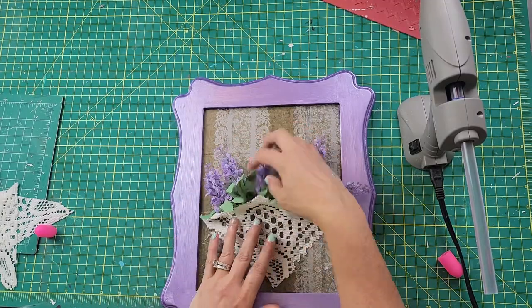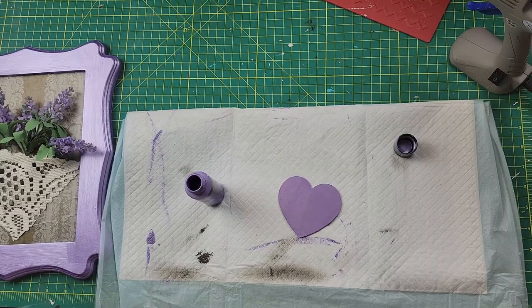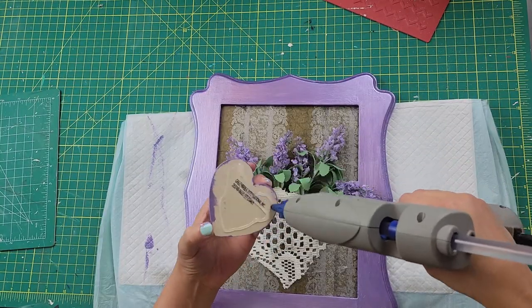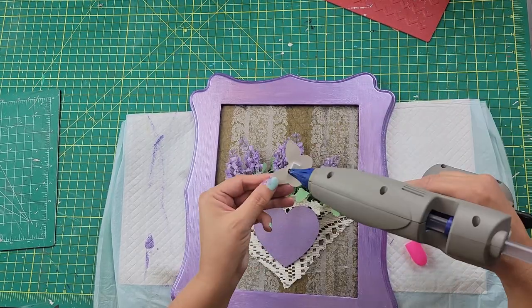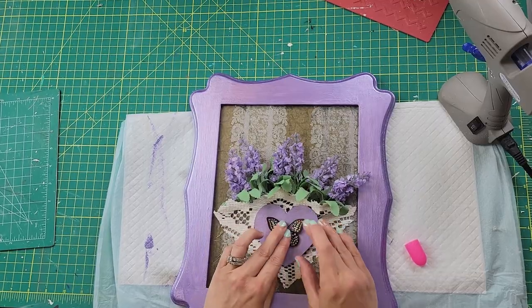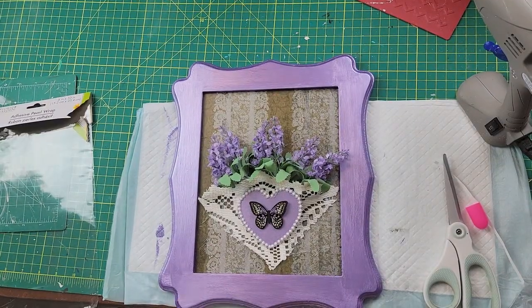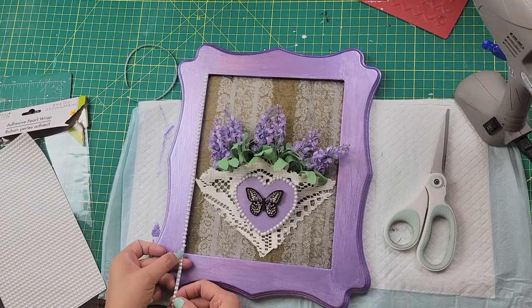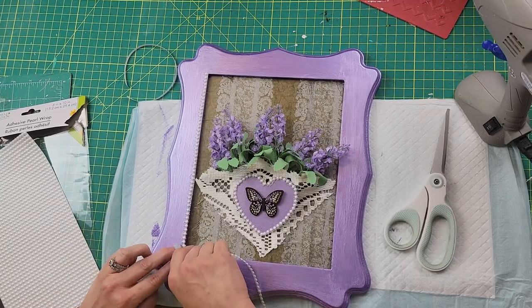I took this wood heart from Dollar Tree, painted it that same purple color, and hot-glued it right in the middle of that lace pocket. Then I took some butterfly stickers from Dollar Tree and hot-glued one on the front. Then I remembered I had these adhesive pearl strips from Dollar Tree — much easier than trying to hot-glue individual little pearls — so I went ahead and lined the whole picture frame with those pearl strips.